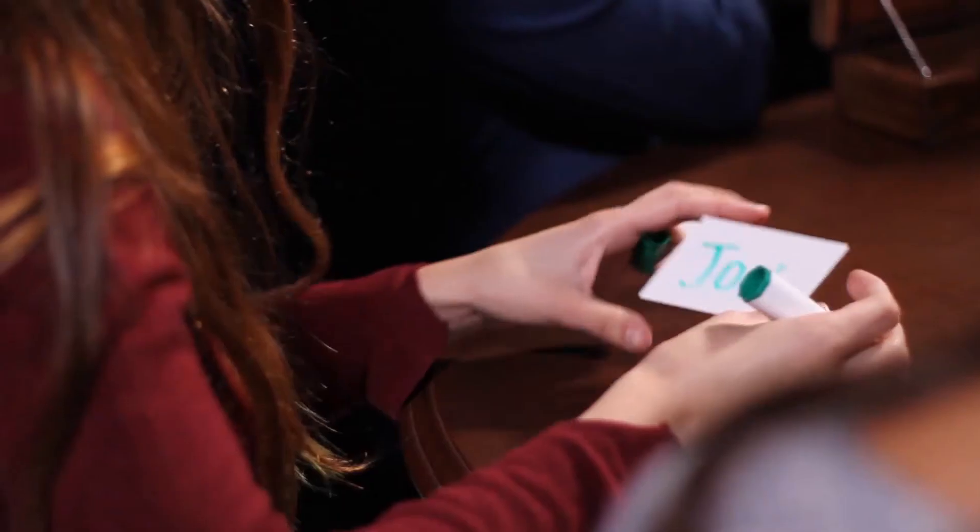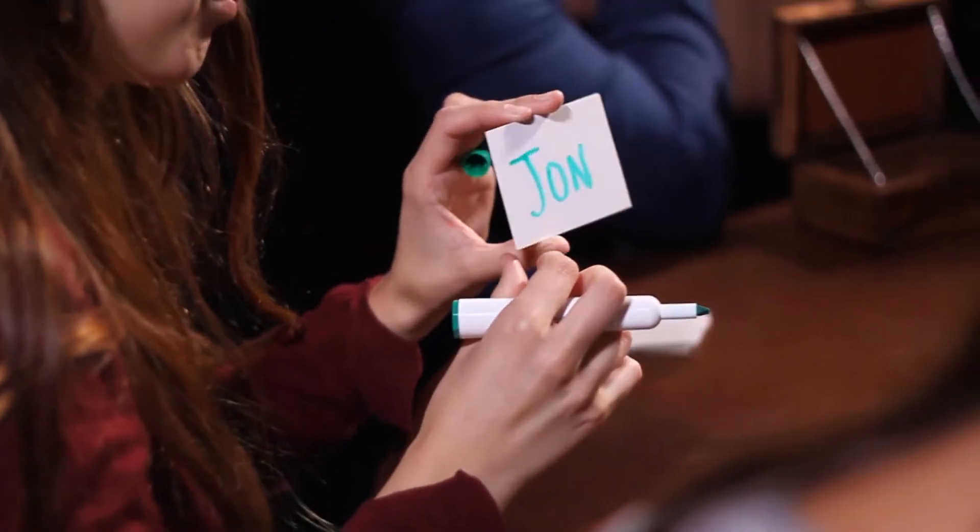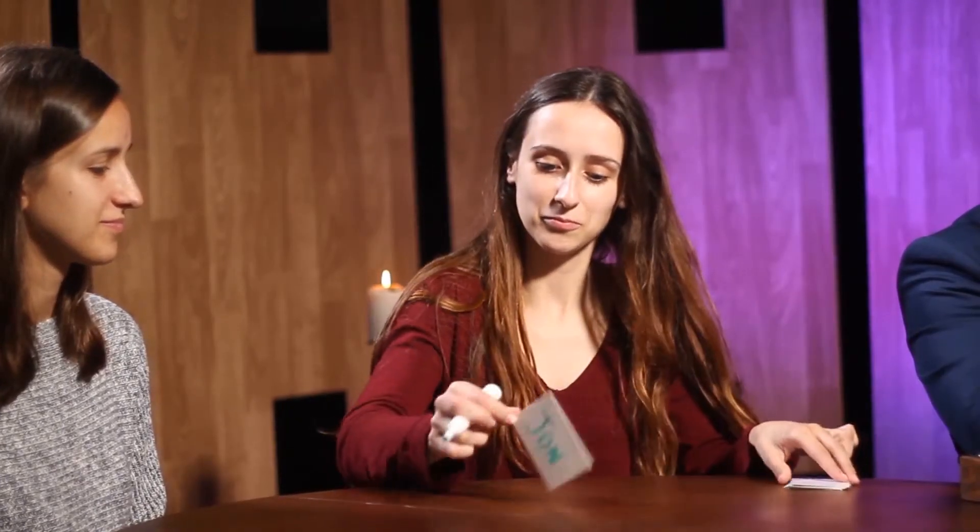The spectators will be blown away because the magician never does anything. The box works by itself since it really is self-contained. In fact, the magician can be in another room and the magic still happens.